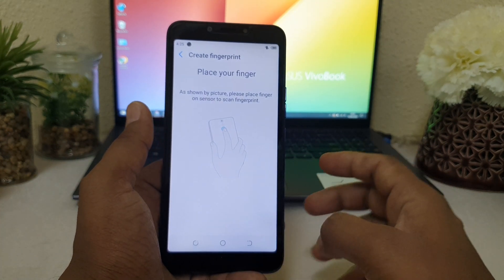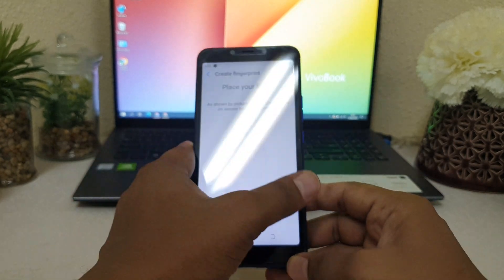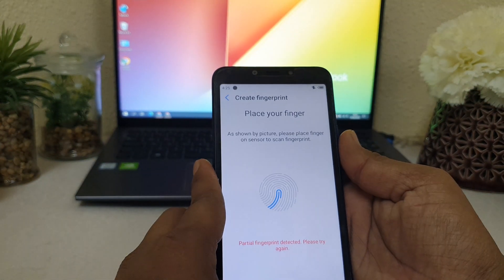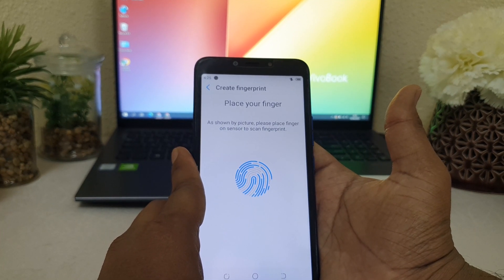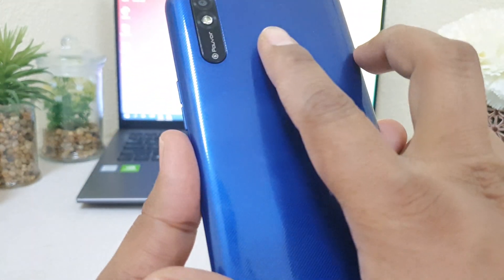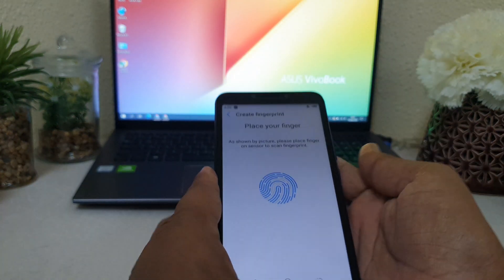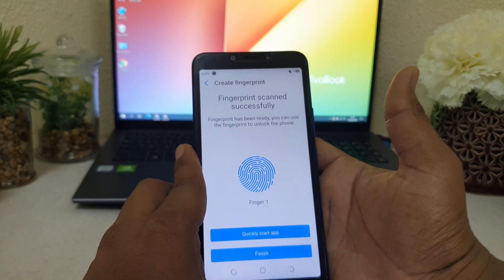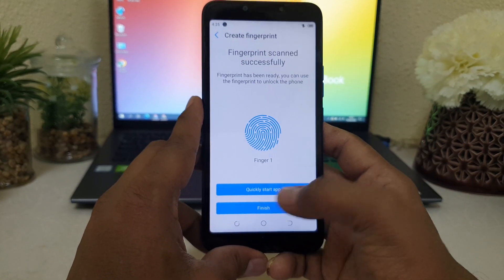To add a new fingerprint, click Create. After clicking Create, you have to place your finger on the scanner like this. I'm going to use this finger and touch over here, and it's going to detect and read my finger. You have to place your finger and remove it repeatedly — place and remove — until the fingerprint scan is complete. You can see it's saying my fingerprint was successfully added.